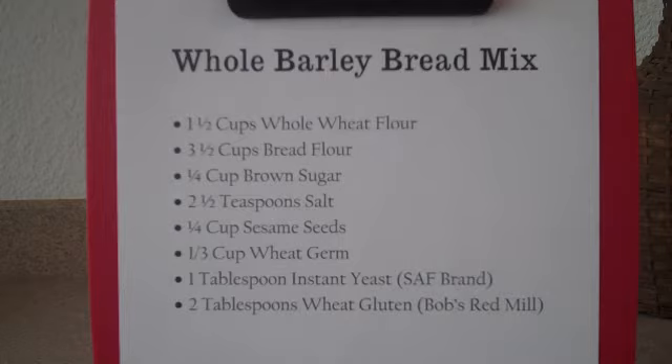Now to this mix, you're going to add one tablespoon of instant yeast. I use the SAF brand of instant yeast. And sometimes you might have to hunt for it. It's really worth the extra effort because you can just throw it right in with the flours in the mix.